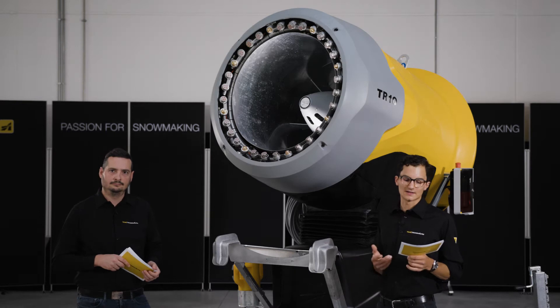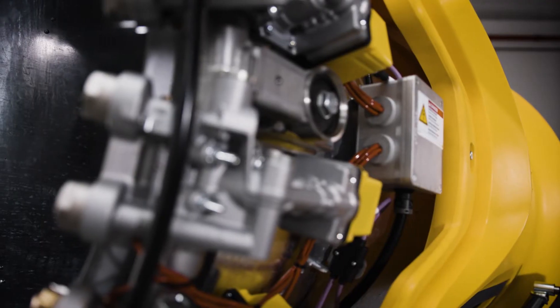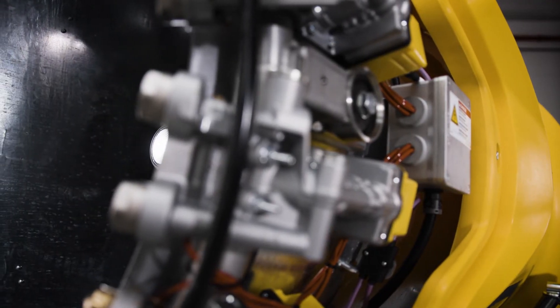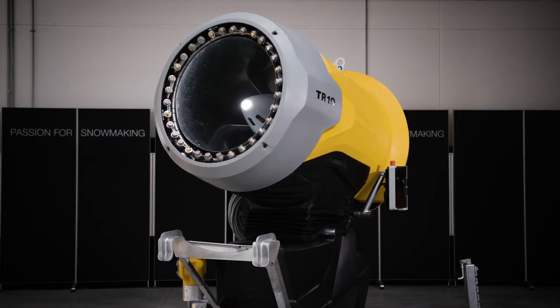The question of our engineers is always how the compressed air for the air-water mixture can be generated even more efficiently. In the past we used to have a compressor that was driven by its own motor in order to generate this required air.